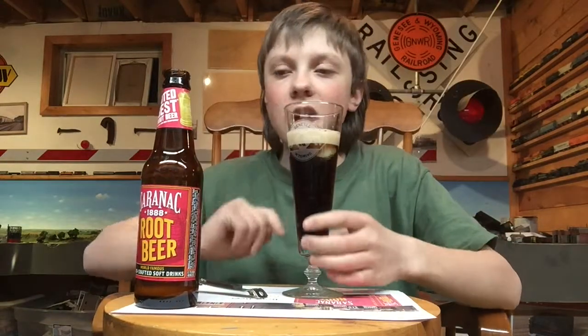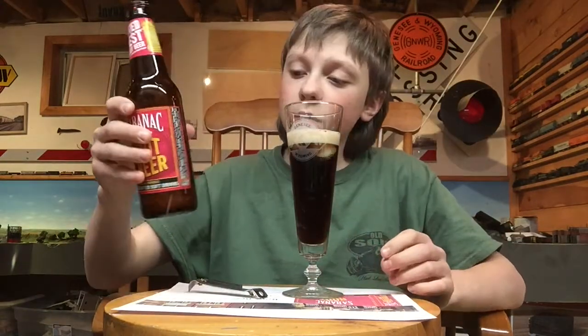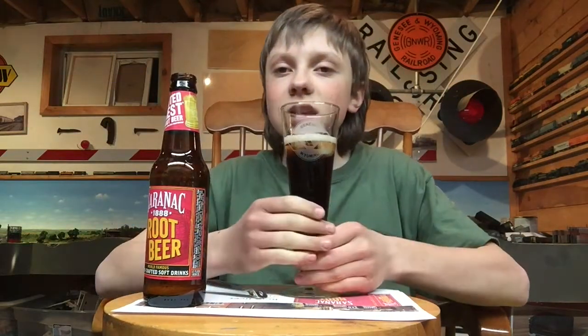Got about a finger-thick head there, even though this was only half a bottle. I already poured probably most of the carbonation out of it. Alright, so we'll give it a nice taste now.